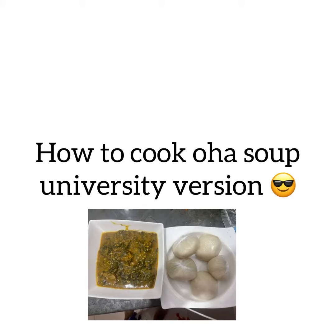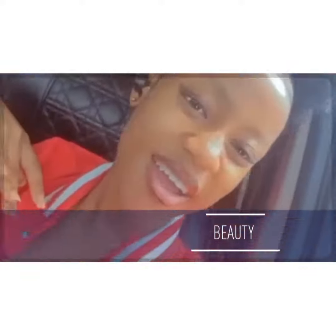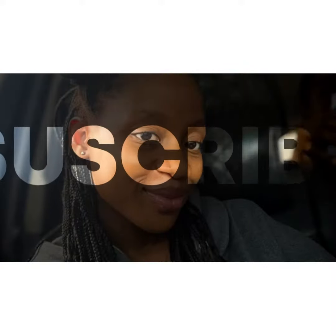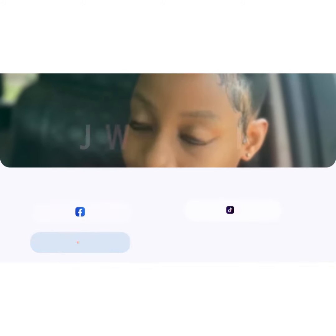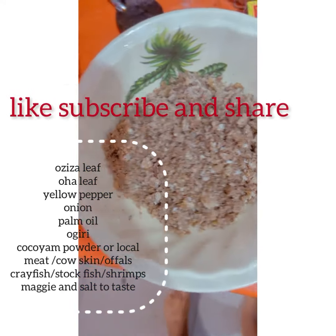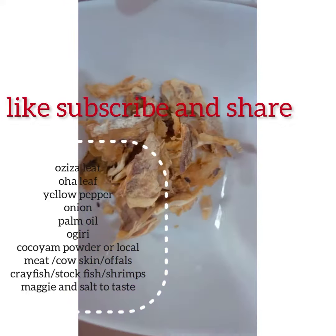Welcome to my channel! How to cook oha soup, university version. Hello guys, welcome back to my YouTube channel — I'm back here with a big treat.